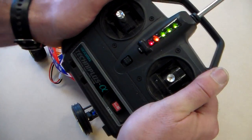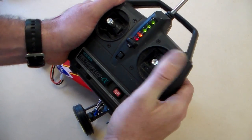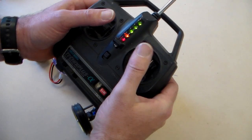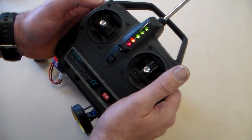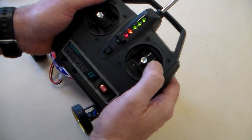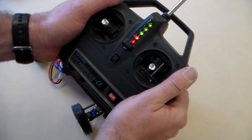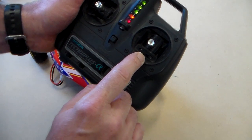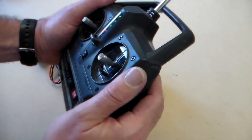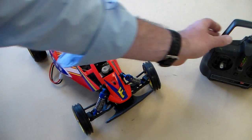This is quite ergonomically designed — it's got a handle to carry it. You hold it in your hand and use your thumbs to control the car. This side does the motor, backwards and forwards; this side does the steering. This is called two-channel radio control, because it has two separate channels: one for the motor and one for the steering. So that basically is the transmitter.